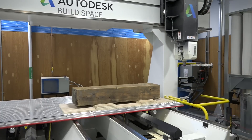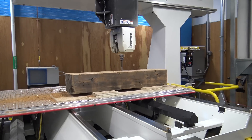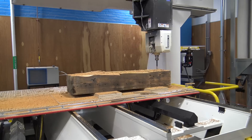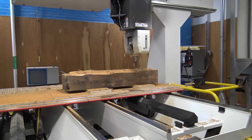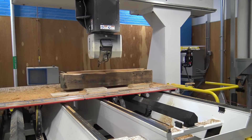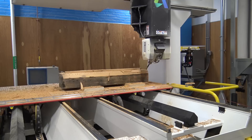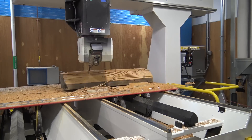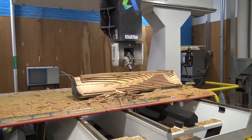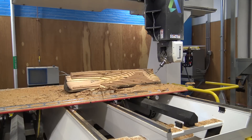We started with a straight end mill to remove the bulk of the material. The first few passes were run in a three-axis mode, and then we switched to a three-plus-two system where we tilted the workplane and came in at an angle, but we're still only moving the machine on three axes. It's a little bit easier to create the toolpaths this way rather than doing a full five-axis setup, which we're still learning how to do.